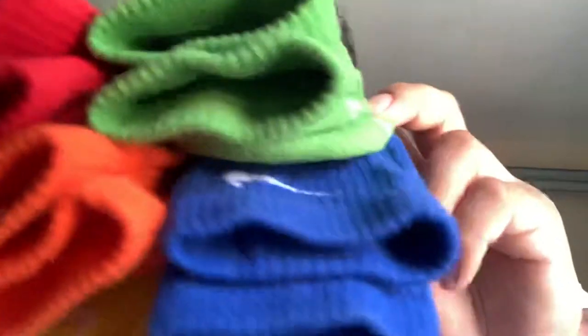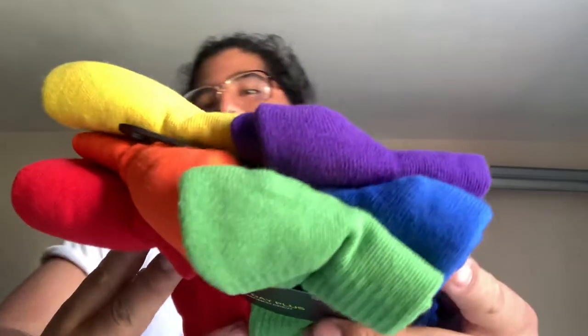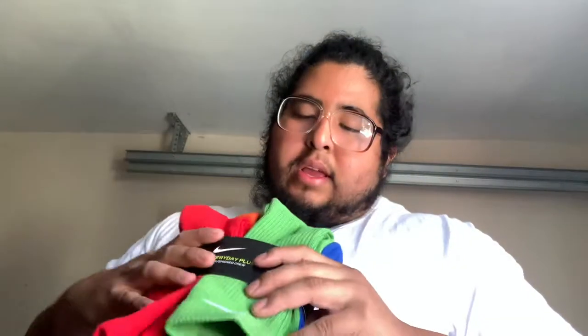Alright guys, I'm back. I want to talk about these socks I bought — they came out a couple weeks ago. It's a variety pack, pretty much like a rainbow Skittle. You got green, blue, purple, yellow, orange, and red.